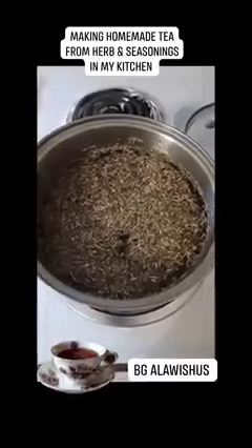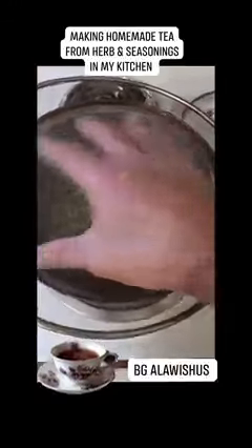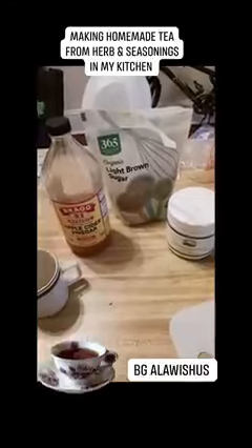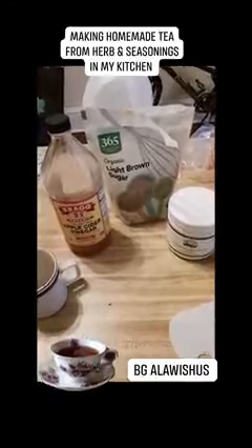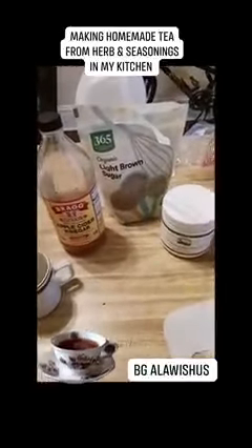I got everything in here right now so it can boil up. I'm gonna go ahead and put the strainer on it because I'm gonna strain it through this once I finish boiling. And this is the extras that I add into my tea before I pour it into my cup.